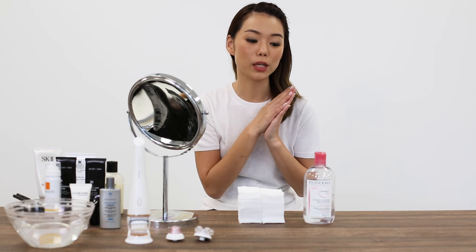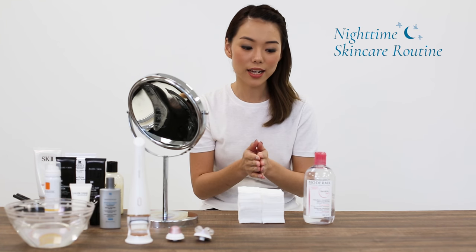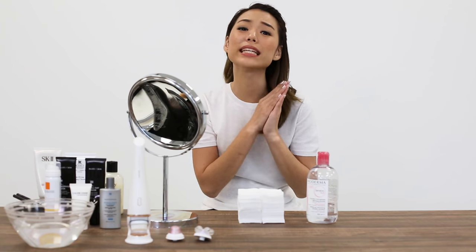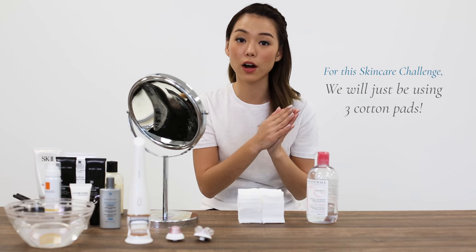In this video, I will be going through my normal nighttime routine. I normally start my routine by removing my makeup with micellar water. I normally go through 10 to 12 cotton pads for my entire face — that's how many layers of dirt are on your face if you wear makeup. But what I'll do today is just use three cotton pads worth of micellar water.